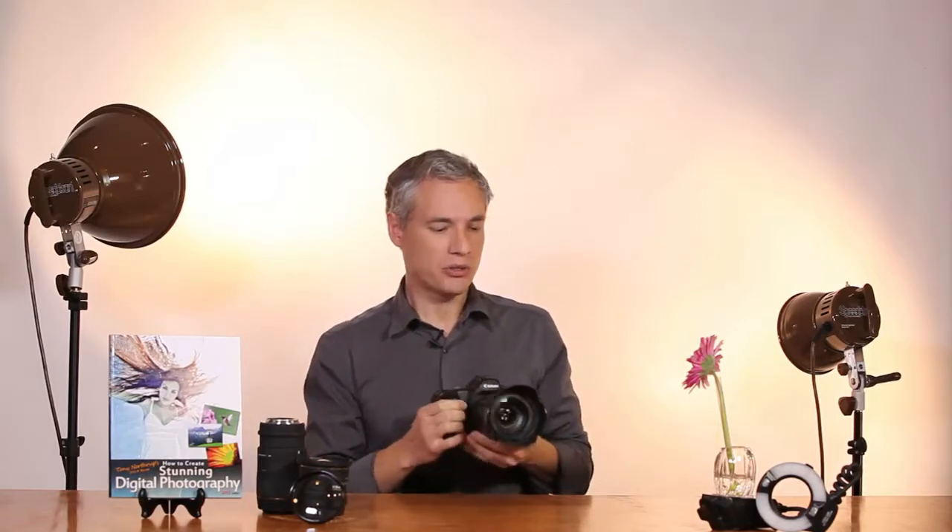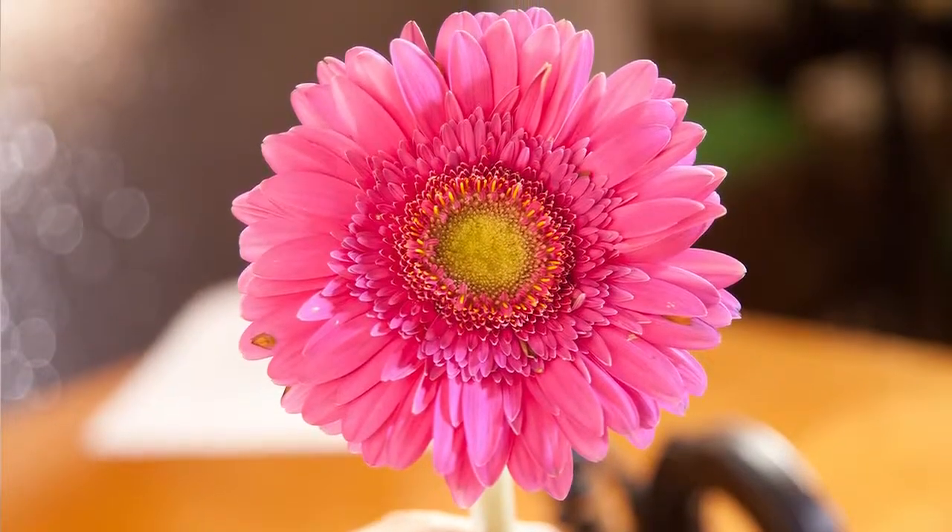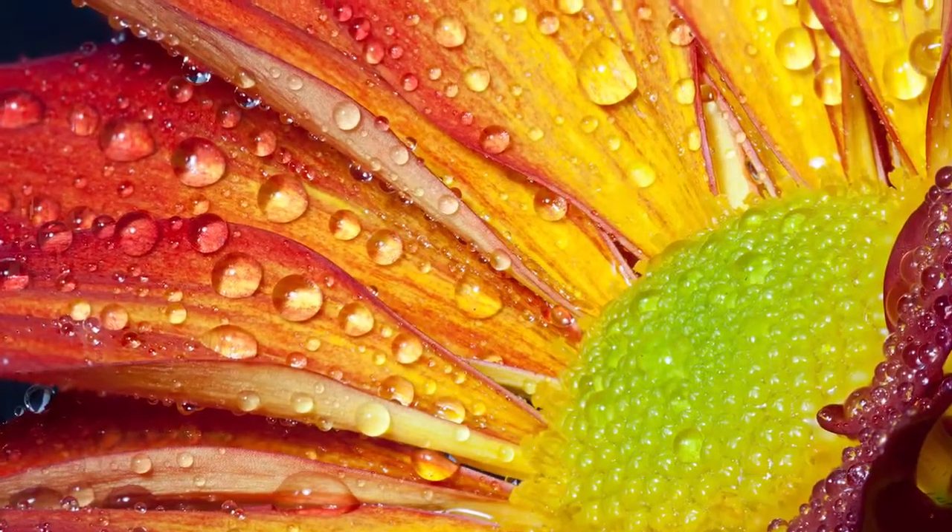I'll show you how close this particular lens can actually focus. As you can see, it's not too far away but it's not that close either. What you really want for a flower picture is something that just fills the frame and shows the detail of individual petals.